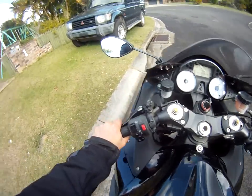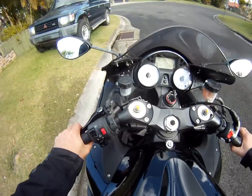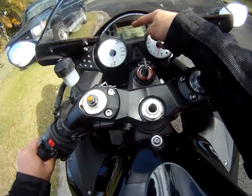Slightly release the clutch, push down with the toe. Slightly release the clutch, push down with the toe. Notice we're down to third gear. Let's do it again — slightly release the clutch, toe, clutch, toe — and there we are in first gear. We're good to take off.